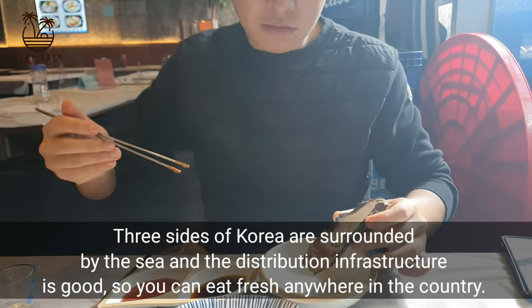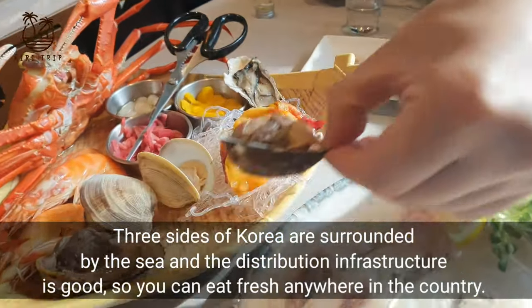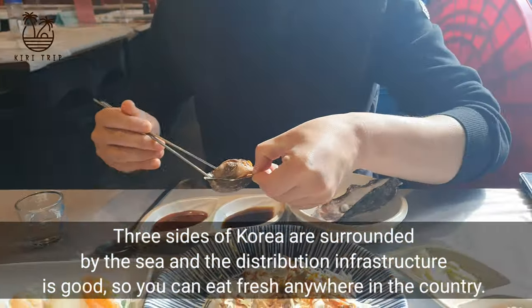Three sides of Korea are surrounded by the sea, and the distribution infrastructure is good, so you can eat fresh seafood anywhere in the country.